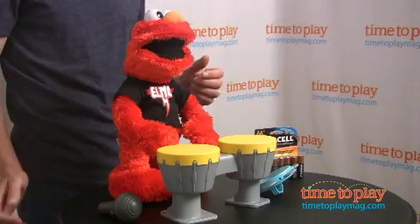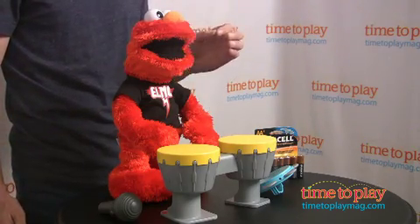In front of me from Hasbro Toys is their big Elmo for 2011 — it's Let's Rock Elmo. Elmo actually sings six songs, and the cool part is Elmo will actually interact with different musical instruments.